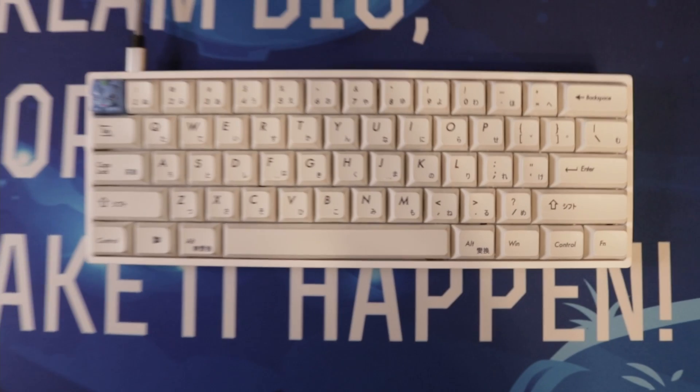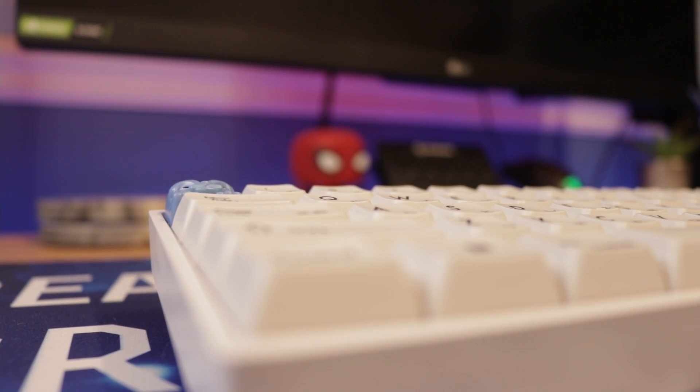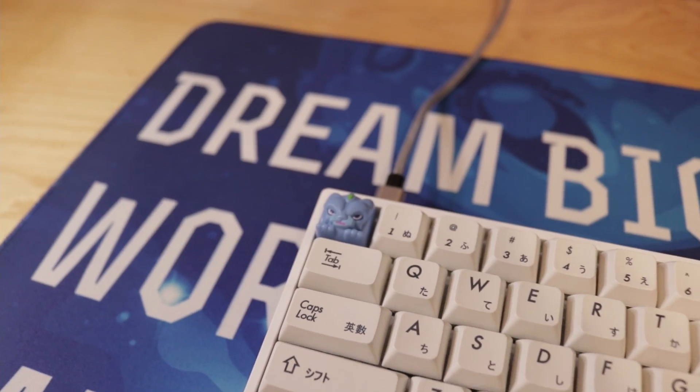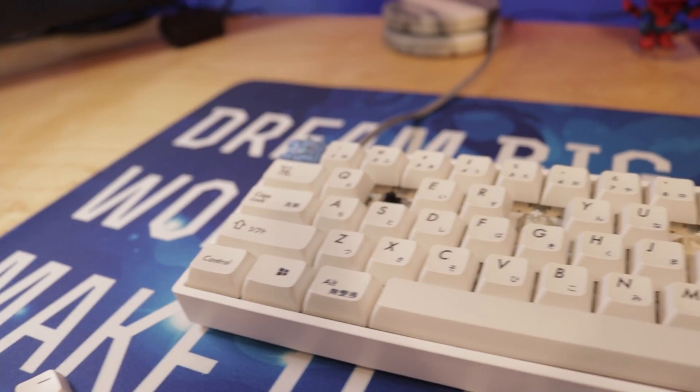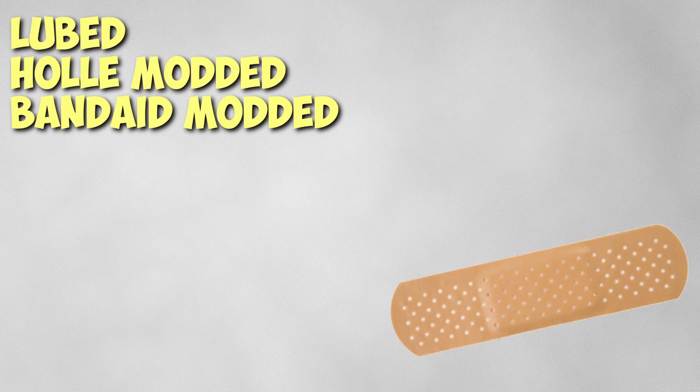This right here is my custom keyboard that I built a while back. I've been using it every day and I really like how it feels — the sound and everything about it. For the case I'm rocking a GK61X in white. For the stabilizers, I lubed them, holy modded them, and I also bandaid modded them.